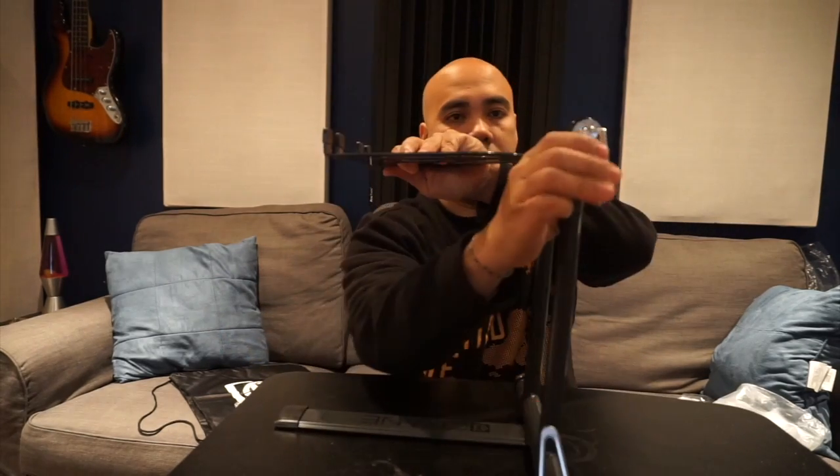You can also slide it underneath your mixer, coffin, or cases in this position and have your laptop and mixer right there — good to go. You can also have it off to the side. The height is good, it's tall enough, and I like it.